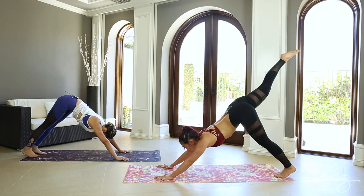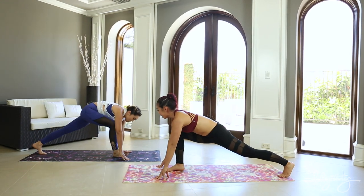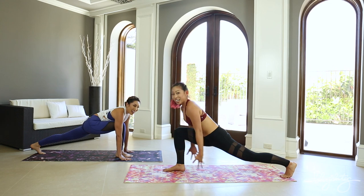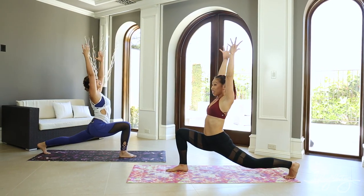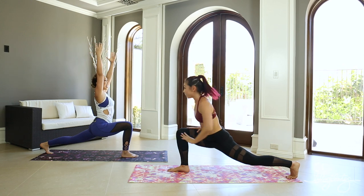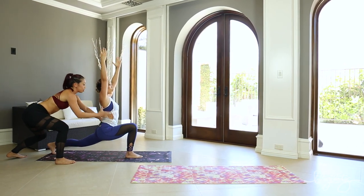Inhale, right leg up. Exhale, right leg through. Inhale, crescent lunge — arms come up. That's so good. And Cassie's gonna stay there, but if you're at home you can push down on your hips and keep reaching up. Do you feel it? I am feeling it. So good.